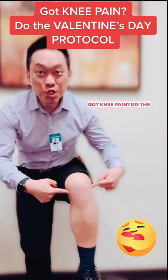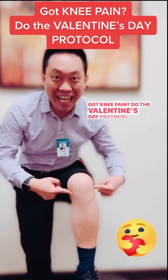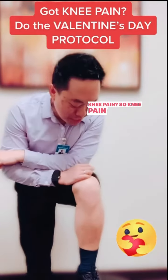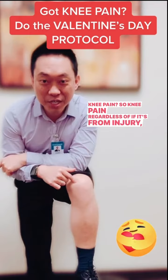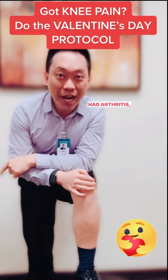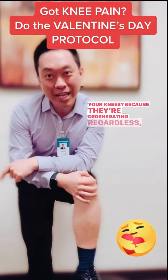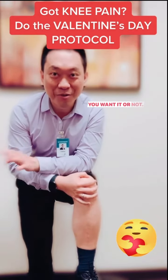Got knee pain? Do the Valentine's Day protocol to get rid of your knee pain. Knee pain, regardless of if it's from injury, arthritis, or wear and tear — what can you do to prevent your knees from degenerating? Because they're degenerating regardless of whether you want it or not.